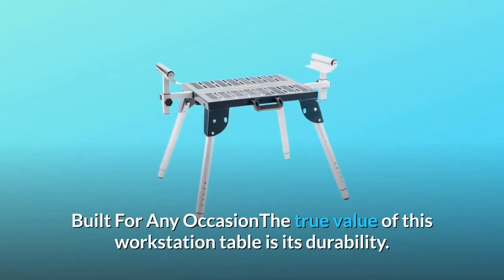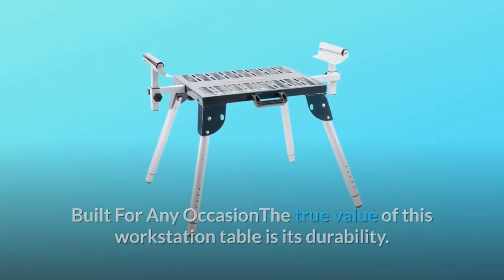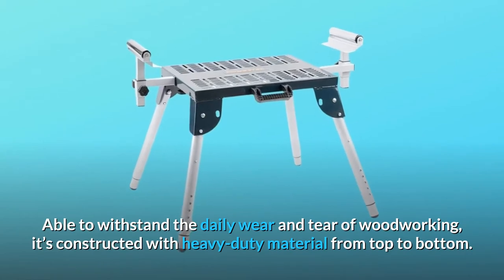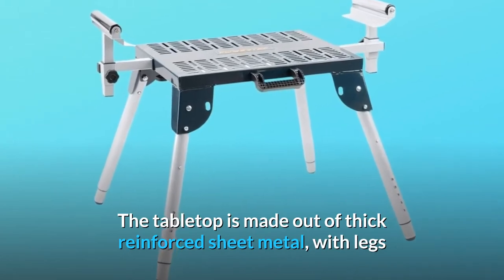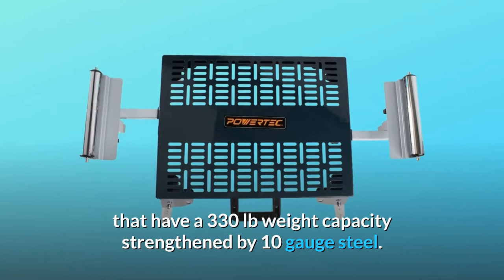Built for any occasion, the true value of this workstation table is its durability. Able to withstand the daily wear and tear of woodworking, it's constructed with heavy-duty material from top to bottom. The tabletop is made out of thick reinforced sheet metal, with legs that have a 330 pounds weight capacity strengthened by 10 gauge steel.